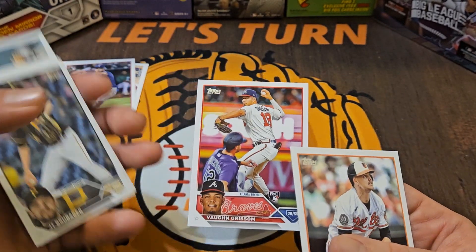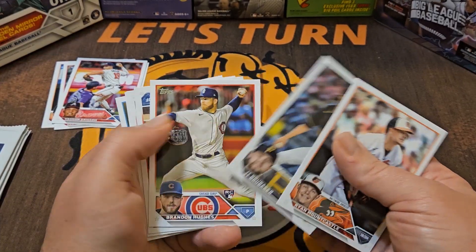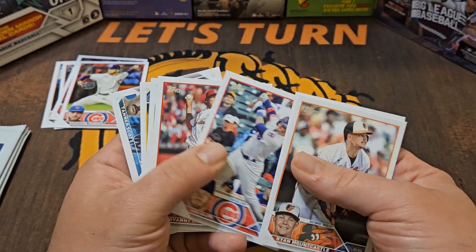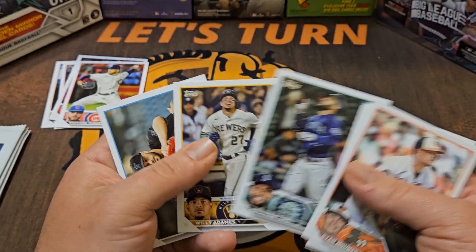We have another rookie here — Duran — so we'll put that one to the side. Ryan Mountcastle, Vaughn Grissom — not really having an impact this year but still one of the better rookies to find — and Brandon Hughes. At least we are finding some rookies.